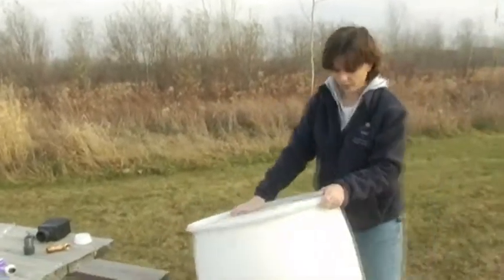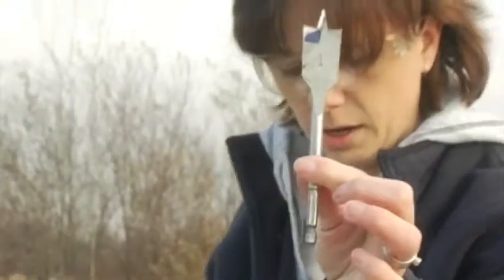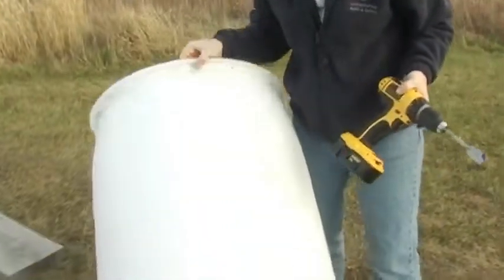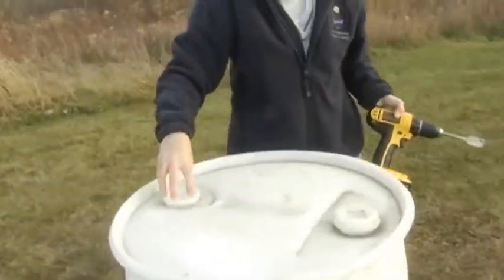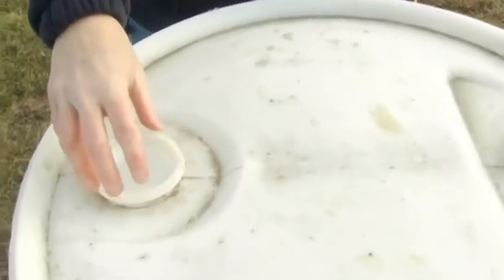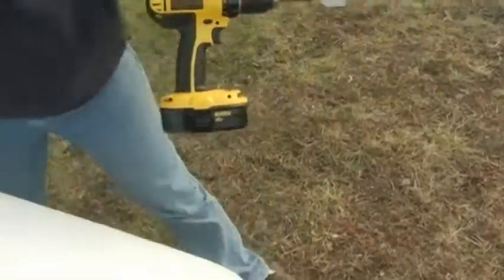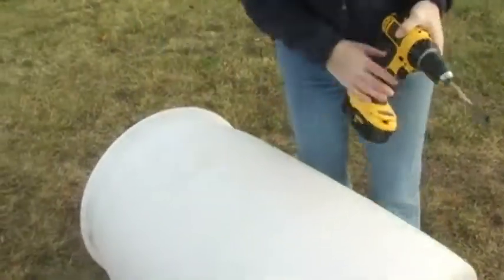Now we have the water going in, so we have to get the water to come out. For this, we use a 1-inch hole saw or a spade bit. Look at the top of the barrel — we know the water is coming in here, so we want to go straight across to put our spigot.